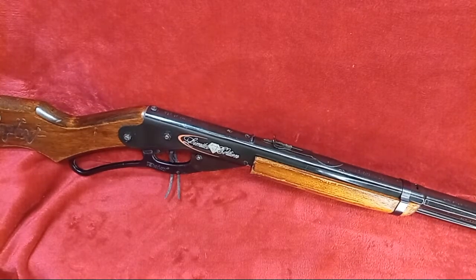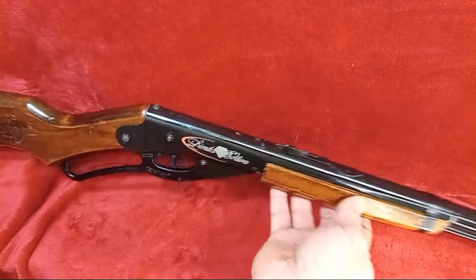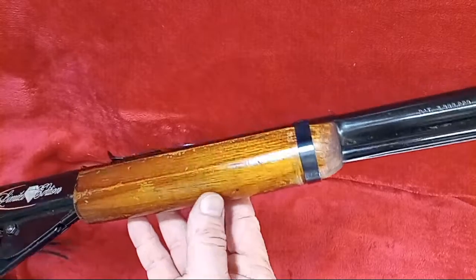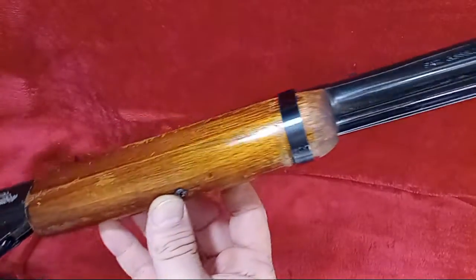Howdy Daisy air gunners, we're back again with another short video on an anniversary edition. This time we're going to celebrate the 60th anniversary — this is the 60th anniversary edition Red Rider. This is a well-worn one, actually probably one of the worst condition anniversary editions I have personally.